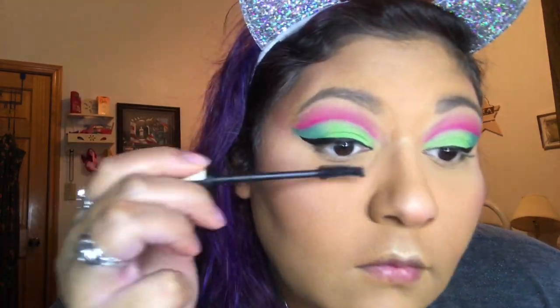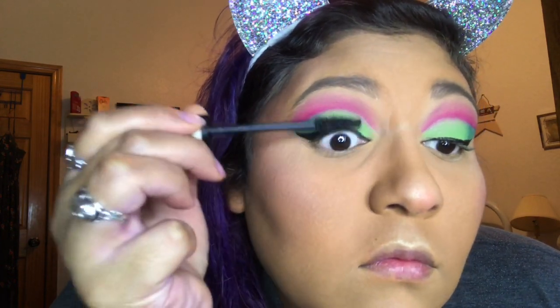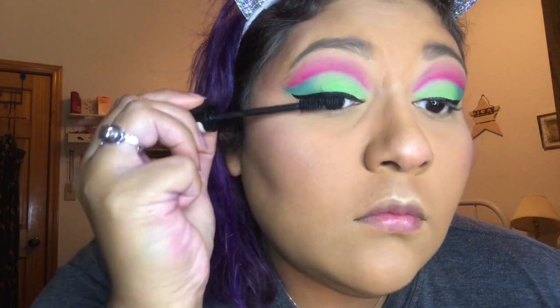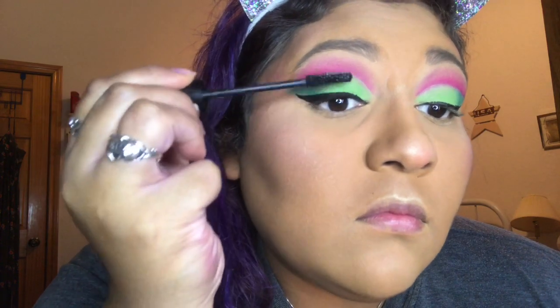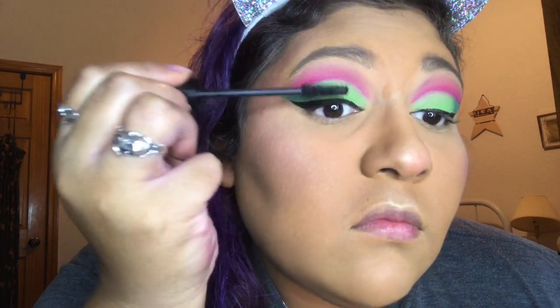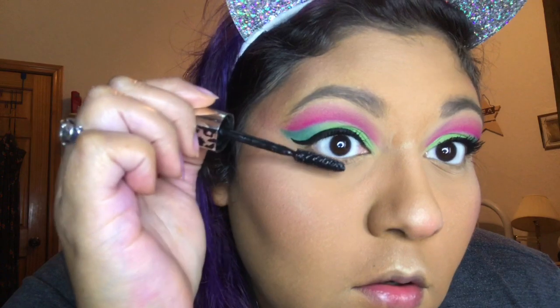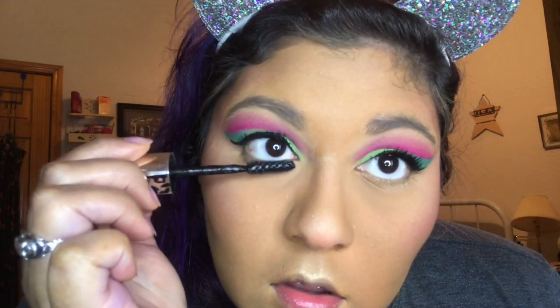Once we're done with the eyeliner, we're gonna go with our mascara. You can do one coat or multiple coats — I usually do multiple because my lashes aren't that long. You can do falsies if you're comfortable with that; I'm not, so I just do mascara. I'm using a waterproof mascara underneath my eyes because Texas is hot right now and you don't want raccoon eyes when you go outside.